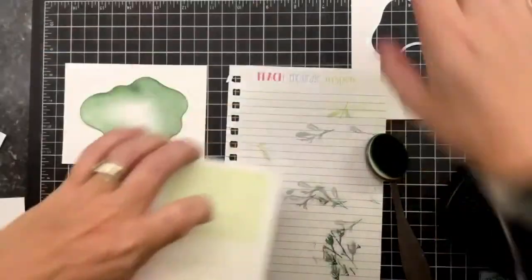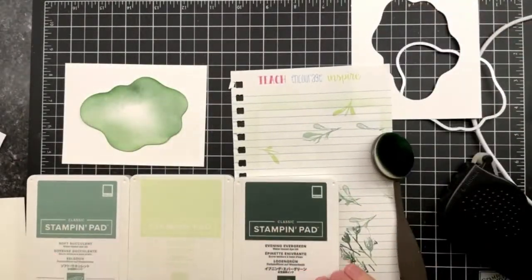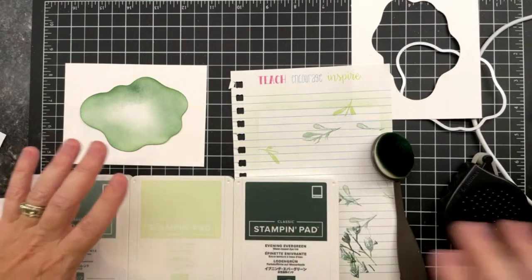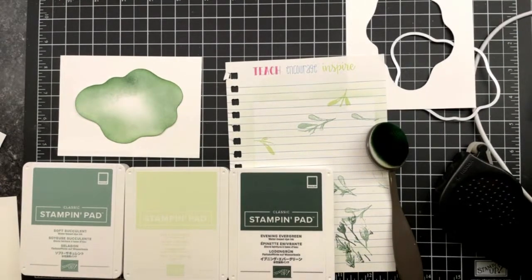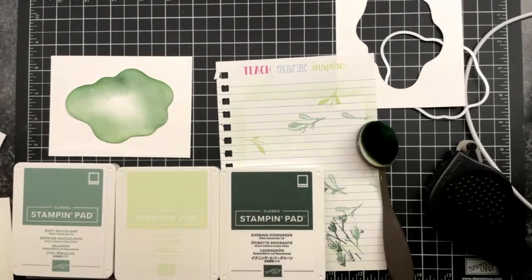Next, I have got these three colors. I've picked soft seafoam, soft succulent, and evening evergreen — those are going to be my three colors for this. I picked them because I think they go really well together and I'm going with a green look on this one.